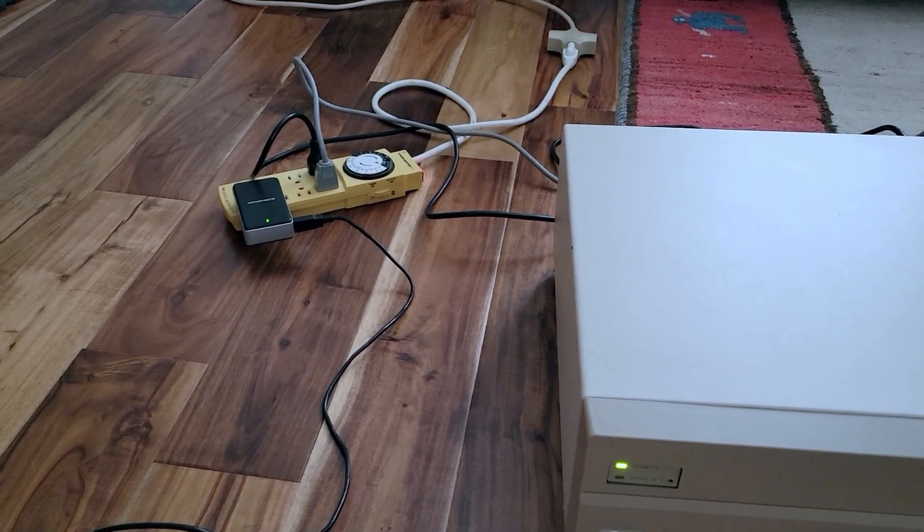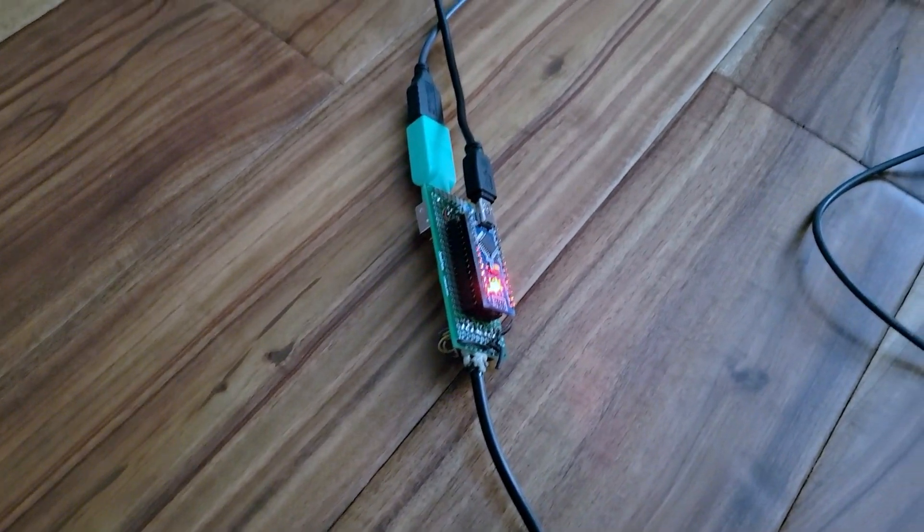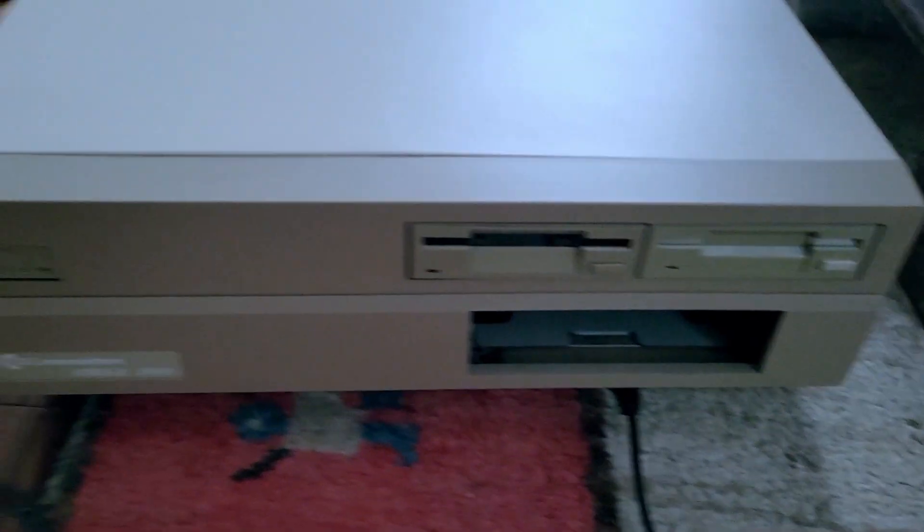Alright, so here you can see my test setup. I've got the USB power adapter going to the Arduino Nano, and the other USB cable goes to my mouse. The 9-pin adapter goes to the Amiga, which is powered up and ready to go. And here's the result.